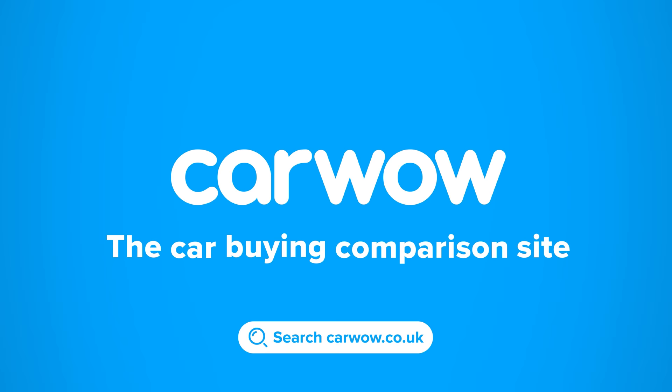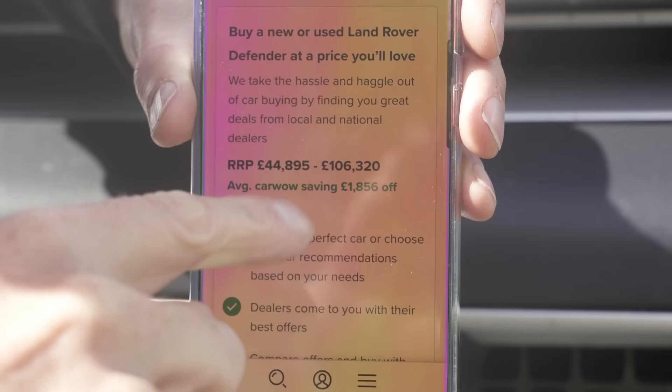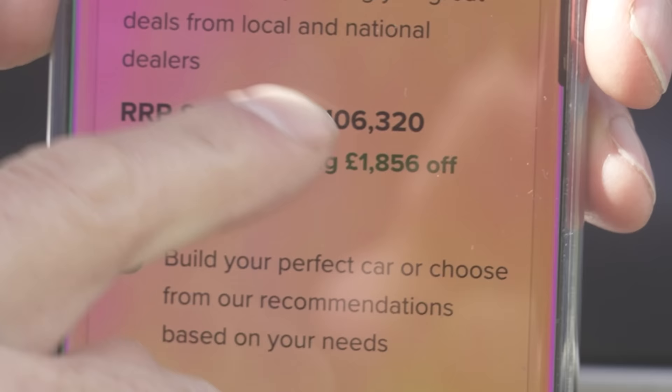Let's start this video as ever by talking about cash money — the price of the new Defender. The Defender 90 starts from just under £45,000, though you can save an average of around £1,800 on one through CarWow.